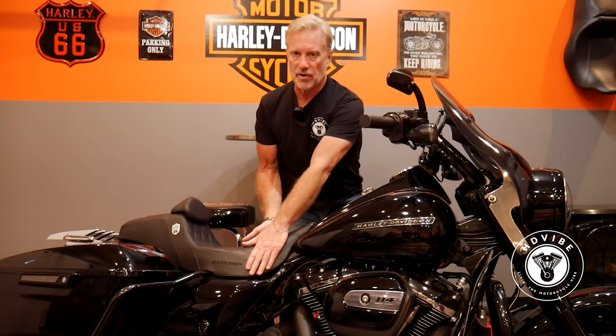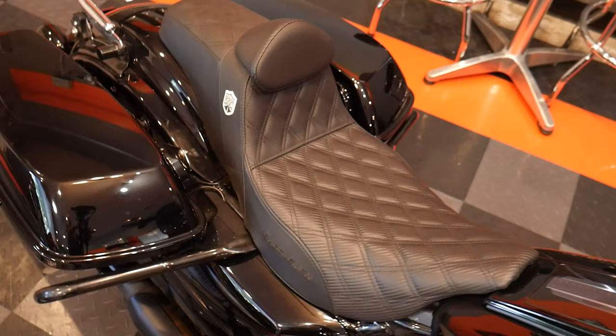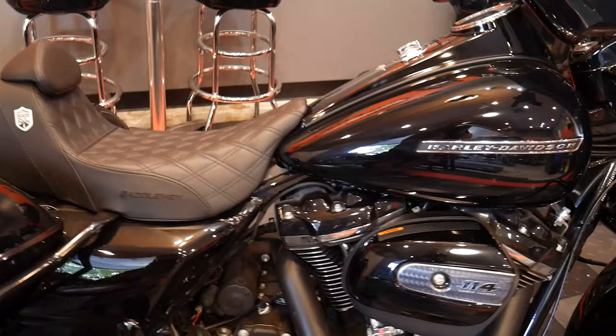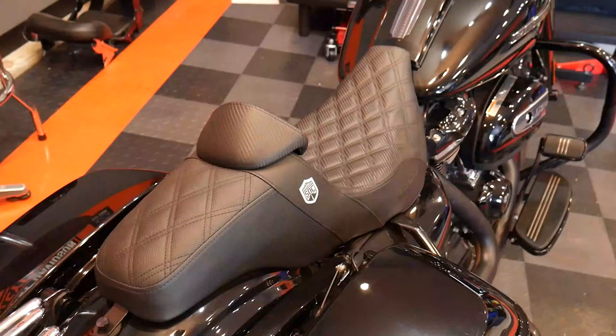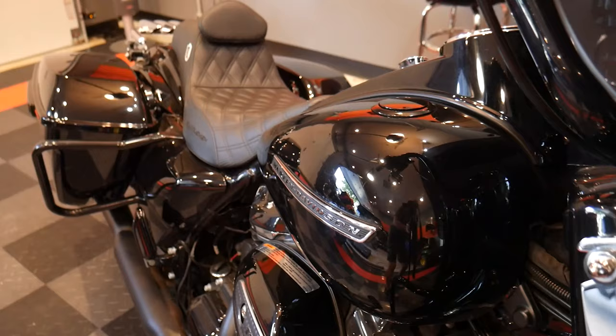I've actually ridden it on the 2019 Road King Special, as well as switched it over to the 2015 Street Glide Special. So obviously it's a touring seat — the seat setups are the same, so I can switch this seat between the two. So let's talk about the comfort of the seat. It is very narrow through the frame, which allows you to get your feet and legs closer into the body of the bike, as well as get your feet more firmly planted on the ground at a stop.